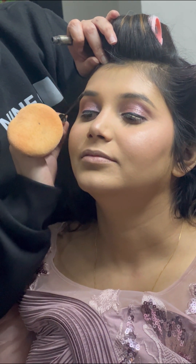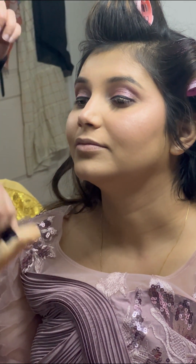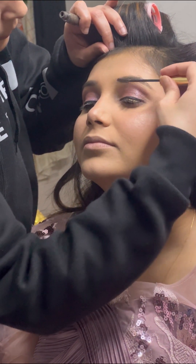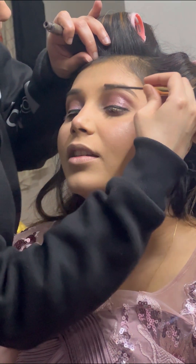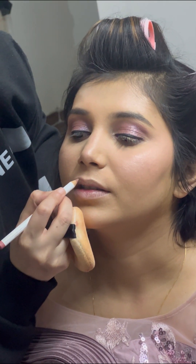The next step is brows. I kept them very natural and used the Anastasia brow filler, which is my favourite. Brows play a very important role in makeup, so we should shape them according to the face.